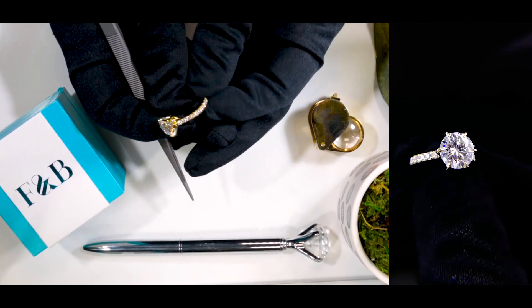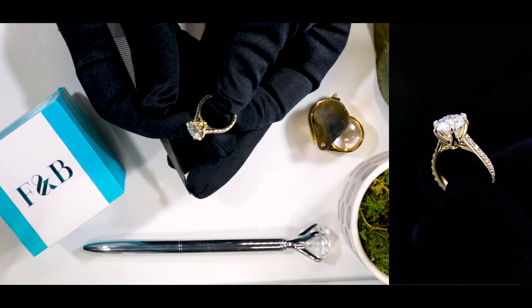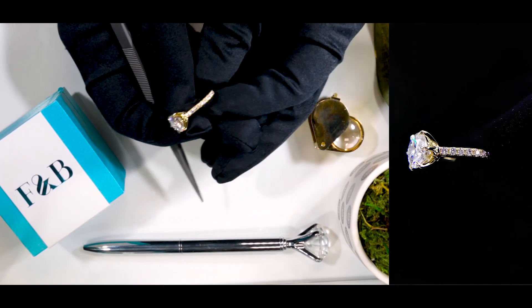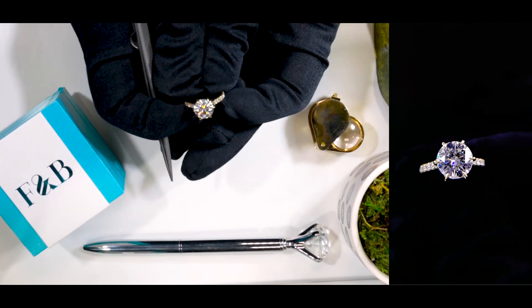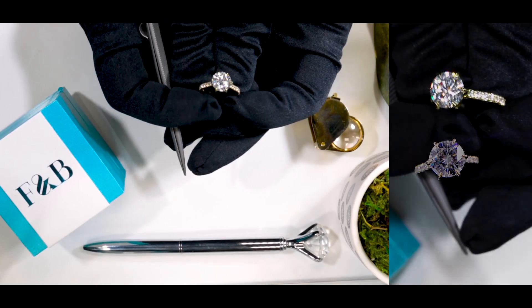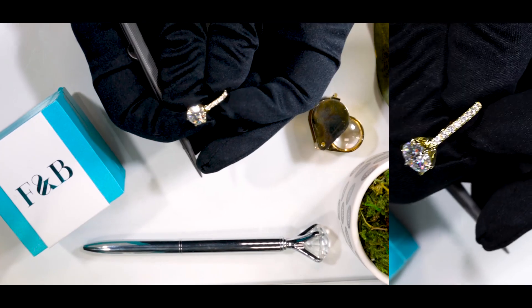It's a beautiful setting. This is a three-quarters eternity design — a really pretty ring. As you can see there's a lot of sparkle on the sides as well as the center stone; it's just magnificent. It's really remarkable how big and beautiful the center stone is, and the entire piece is made of yellow gold.